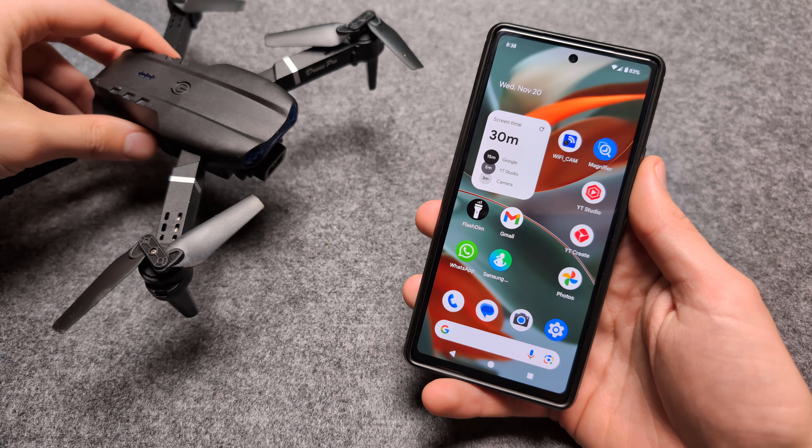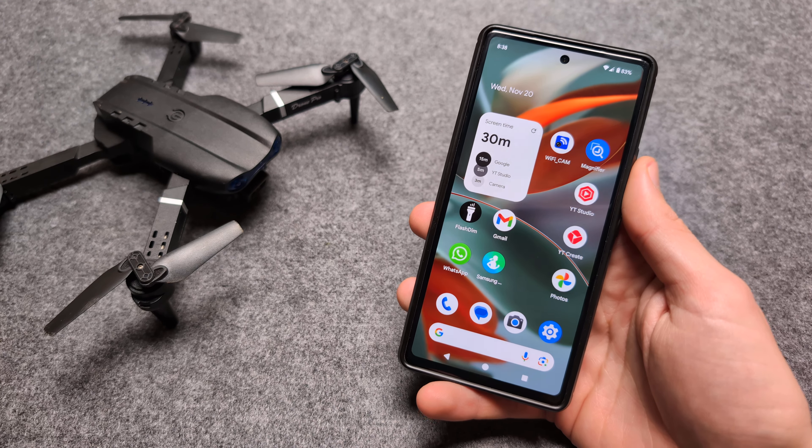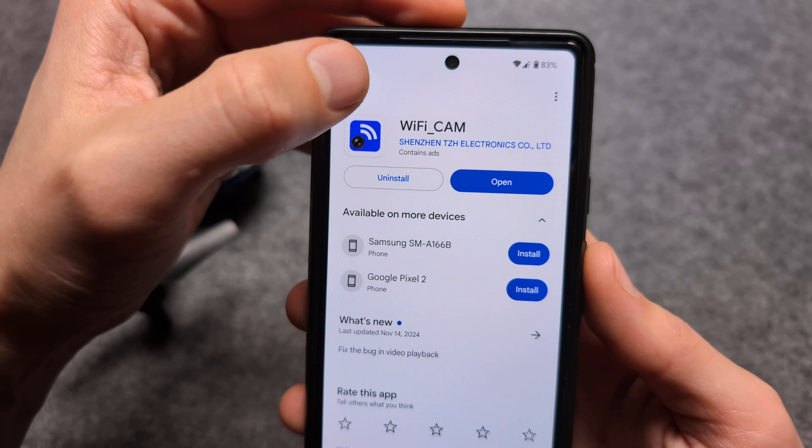Let me show you which application you actually need to control and use the E88 and E88 Pro drone. All you have to do is go to your Play Store and search for this app: Wi-Fi Cam.